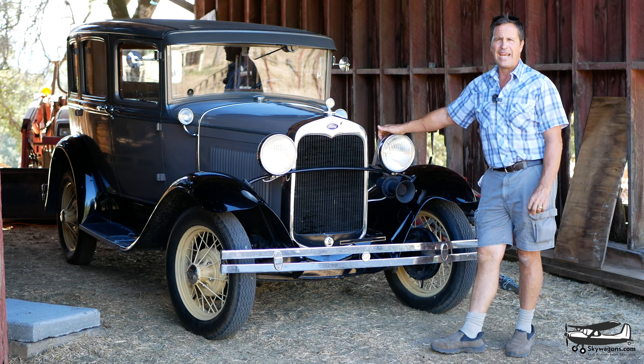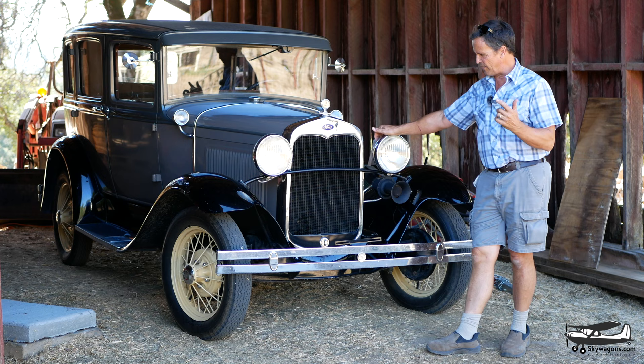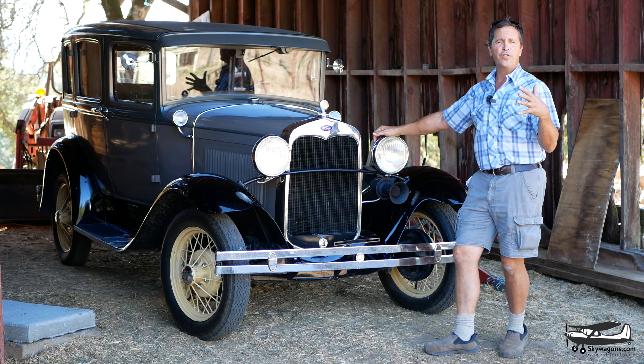Hi, this is Mark from Skywagon University. This car was in the K-Max video in the background, and some people said, 'Hey, what's the story with that car?' So I thought we'd do a quick video on what it is and why I've got it.